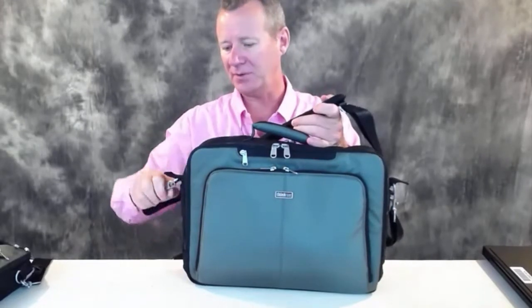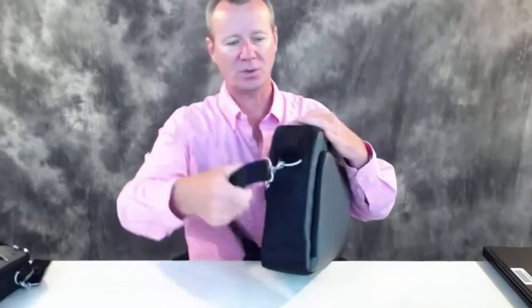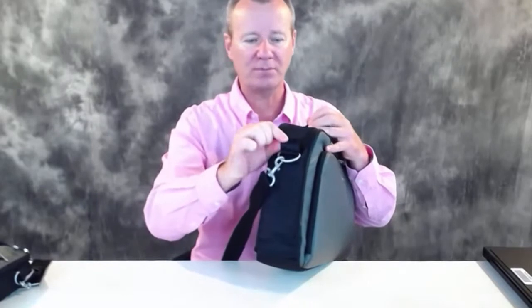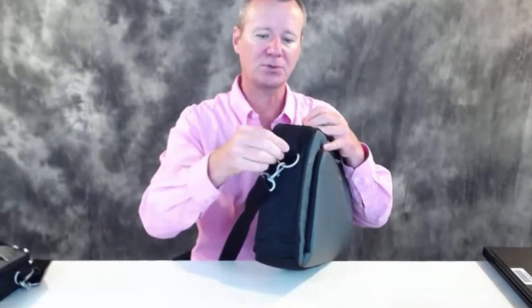You've got some heavy metal attachment points. Here's another thing that shows Think Tank's attention to detail: where the strap comes up and the metal buckle might rub on the bag and wear a hole through it, they've put an extra piece of double-sided material to guard against that. That's what I like about Think Tank — they really think things through, and those little details add value for your dollar.